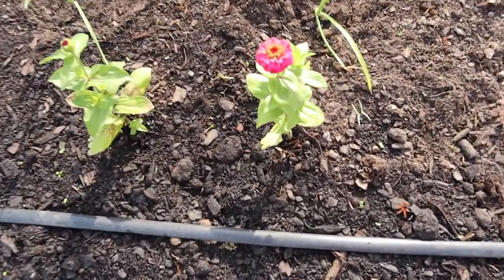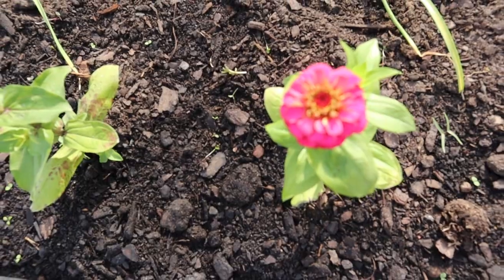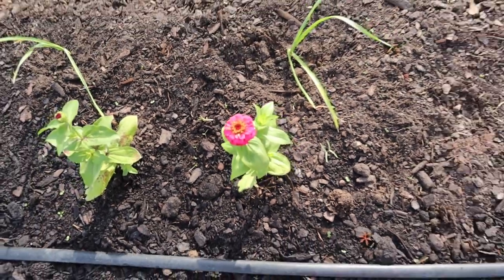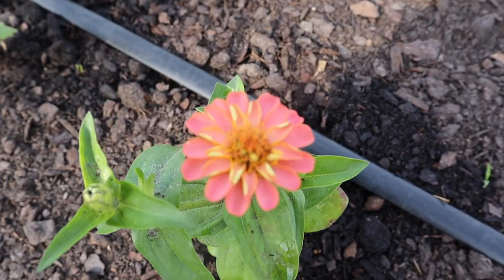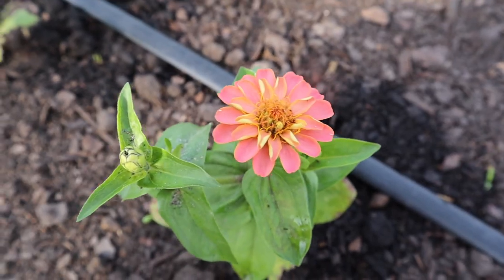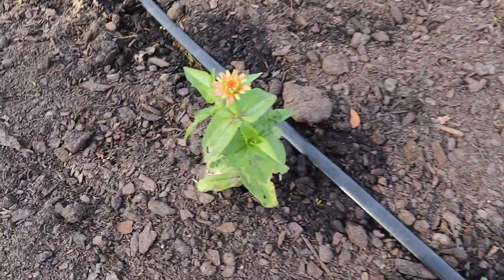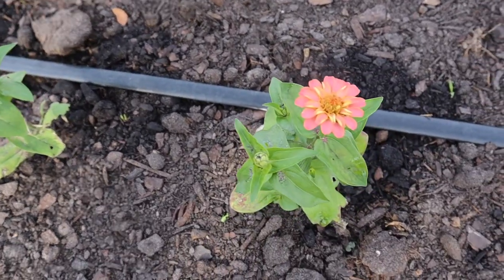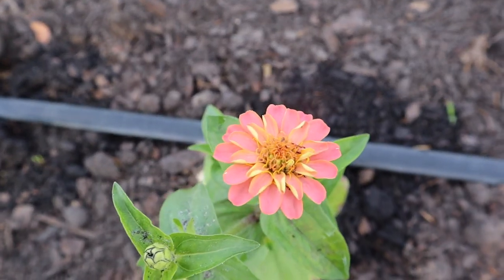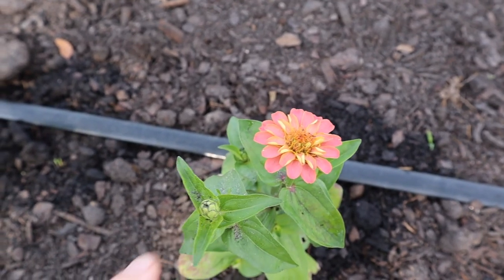Look at this beautiful area. Isn't that zinnia so pretty? And then we have some peach ones somewhere — look at this little peachy zinnia. I'm growing cream lime, red blush, and Oklahoma salmon, so I'm not sure which was which. I think this might be Oklahoma salmon.